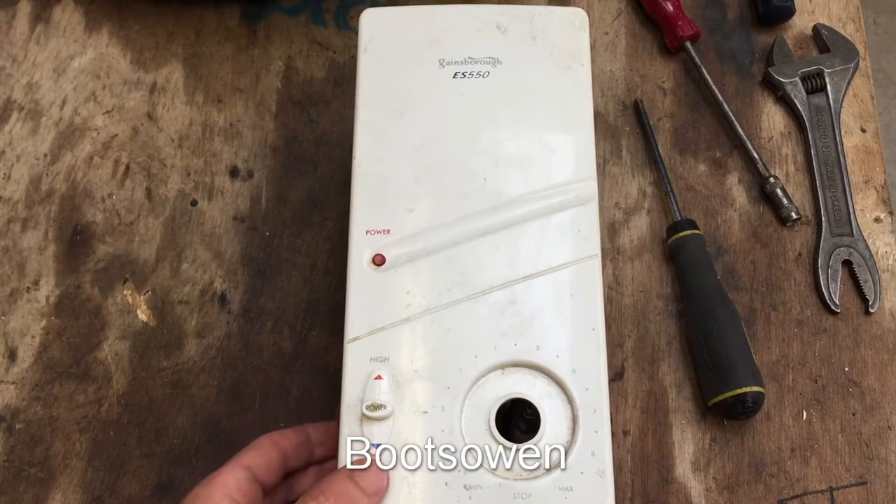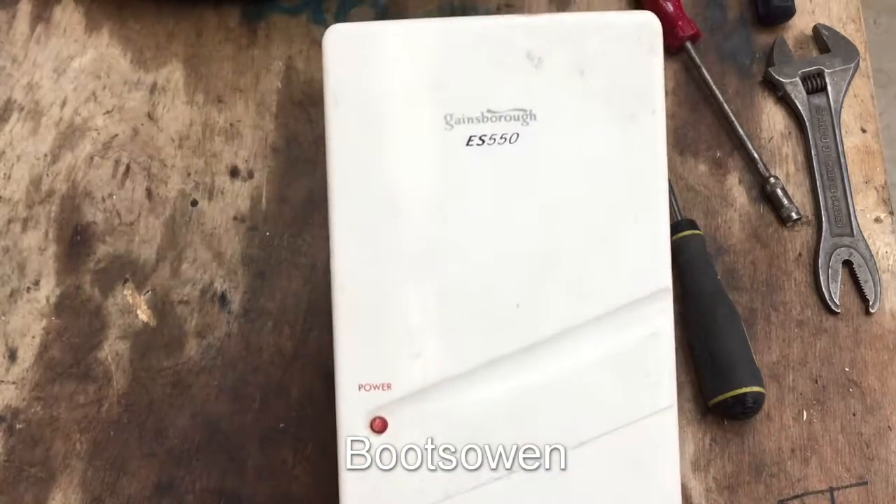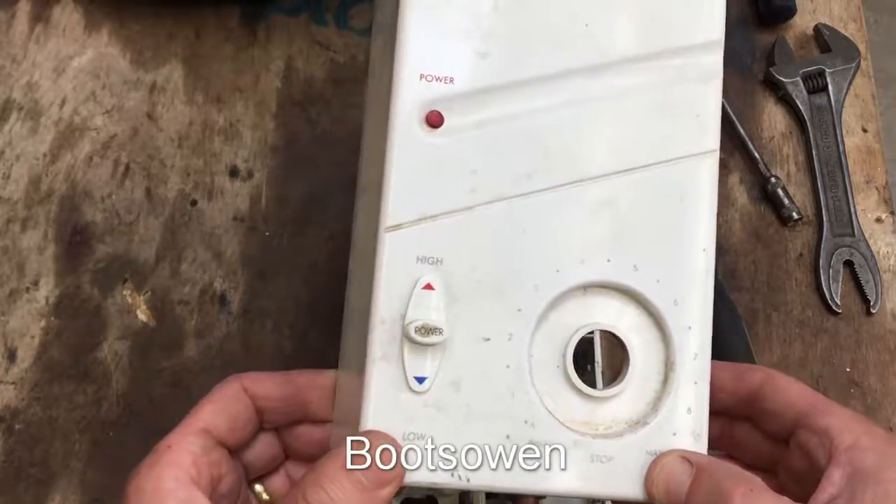Hey there, it's Boots Owen here. I'm going to have a look inside this Gainsborough E550 vintage electric shower.